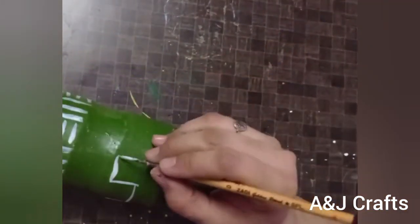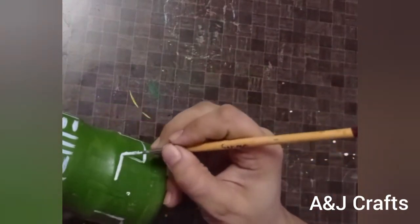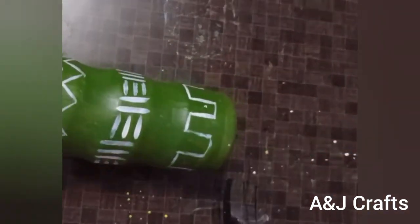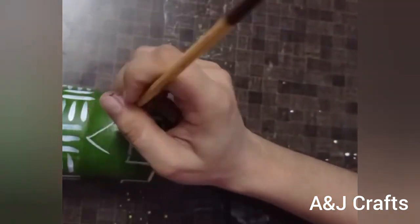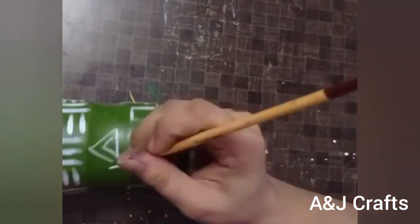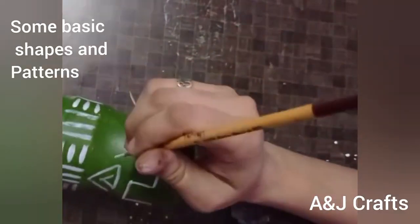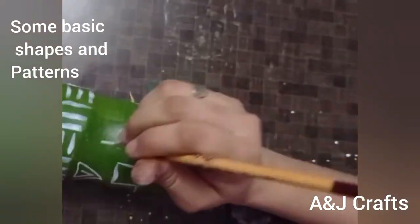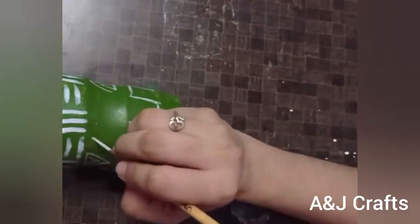I always try to bring easy craft ideas for you all, and our AJ Crafts family has been so kind and loving — all are motivating and encouraging us. I really hope you enjoyed watching this video. Please give this idea a big thumbs up and let us bring more simple, easy, and quick DIYs for you all.